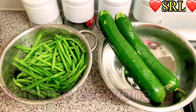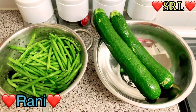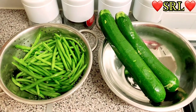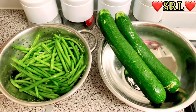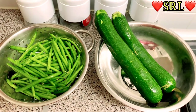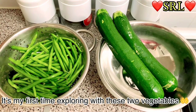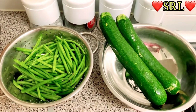Assalamu alaikum, hi hello guys, how are you? It's Ronnie here. I thought I'd quickly hop on and show you what I'm cooking today. I'm doing a courgette and runner beans bhaji. I thought before I cut it I'll show you, and then I'm gonna cut it up and come back and show you the rest. I hope you're all well and safe.